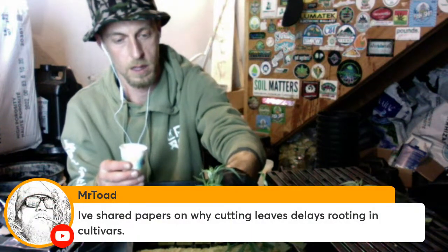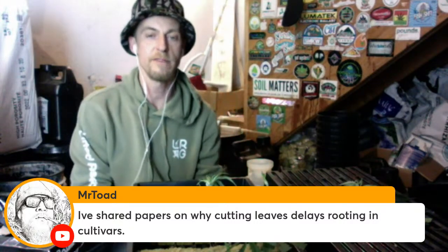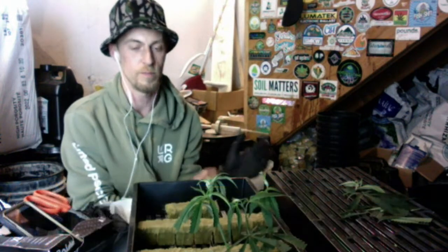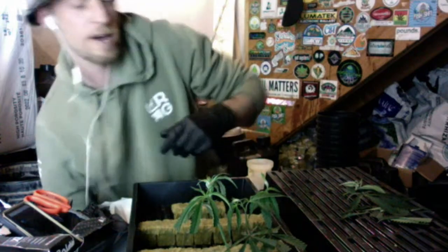Tony shared a paper on why cutting leaves delays rooting in cultivars. I believe it from bro-science observation — they seem to do better with leaves on — but I just like having room to fit more cuts in the tray. In the early days when we were jamming 50 or 100 per tray, they would get powdery mildew if we didn't cut the leaves back. If we cut them back, we could root a whole tray and have as many plants as needed. It's also muscle memory at this point — I just like snipping the leaves off. I know it works, even if it might slow them down slightly.